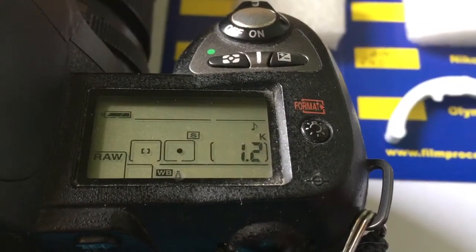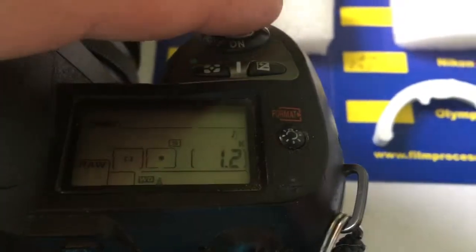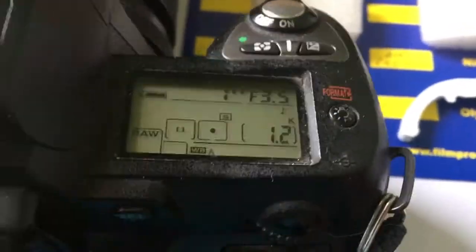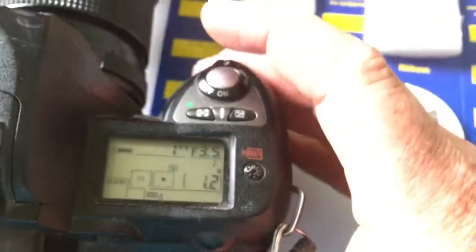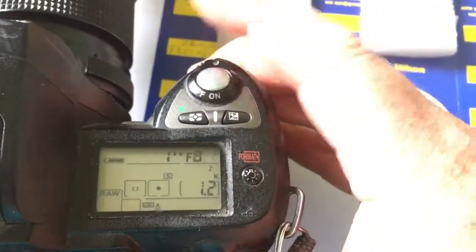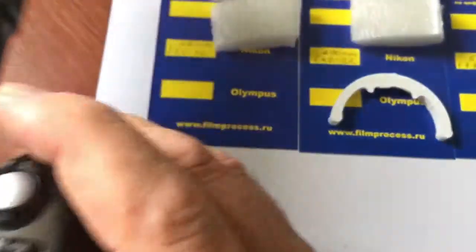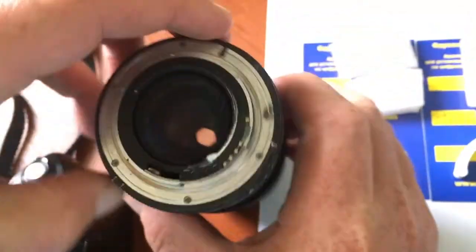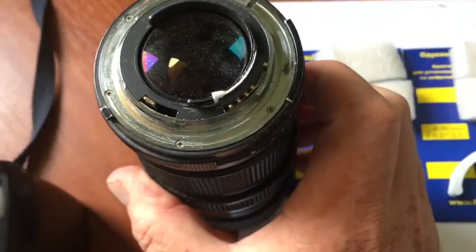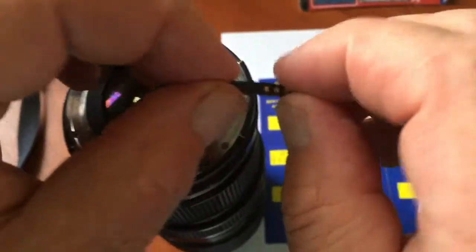Focal length is pre-programmed at 28 millimeter and aperture 3.5 to 16. Look, all aperture will be changed. This is your first chip.